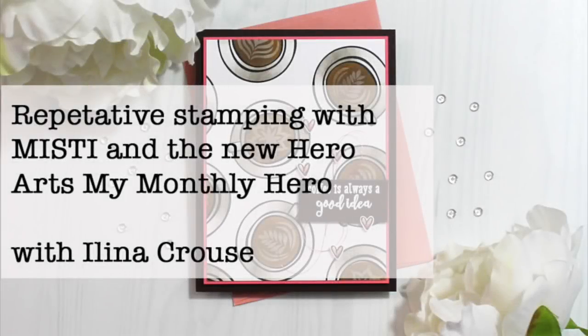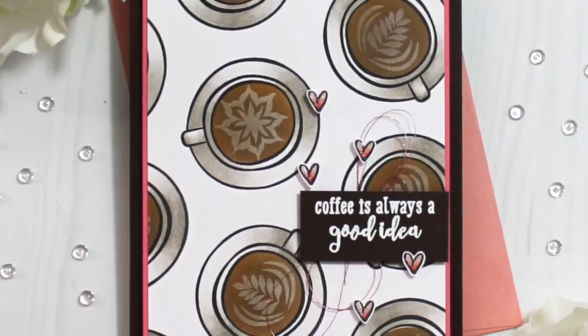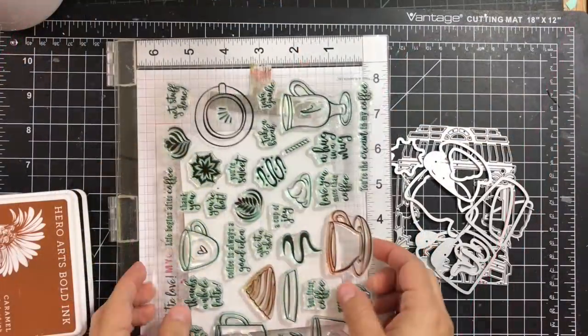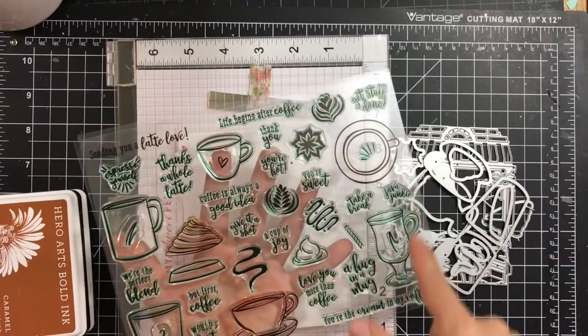Hi everyone, this is Elena Krause and welcome to another card video. In this video I'm featuring the new August My Monthly Hero kit from Hero Arts, along with a few techniques mainly using the MISTI repetitive stamping — where you over-stamp, but when you go to stamp your second image twice you don't leave marks onto your cardstock.